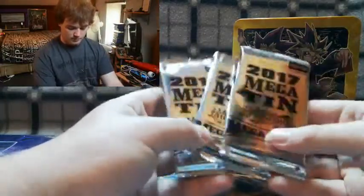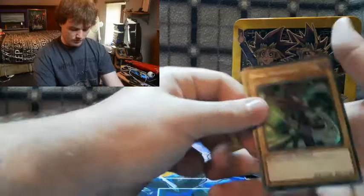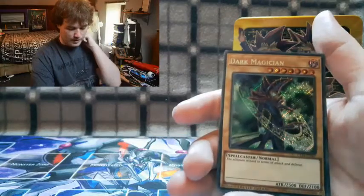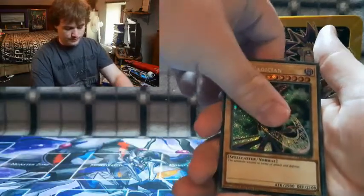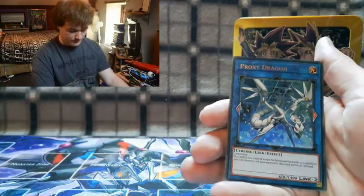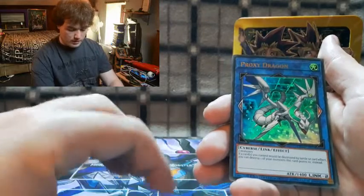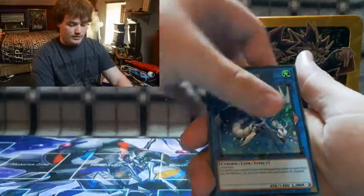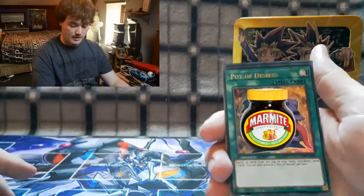We've got our Mega Tin 2017 promos. Let's get a close-up look at these new cards. We've got a brand new Dark Magician — I don't think I've got this artwork before, so that's nice. We also got a new Link Monster, Proxy Dragon, which I believe is also in the Kaiba tin. And we've got Pot of Duality — a very mixed emotional card, a marmite card.